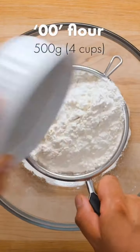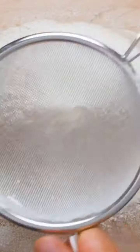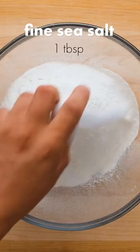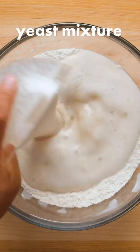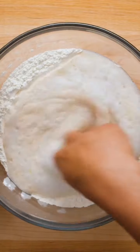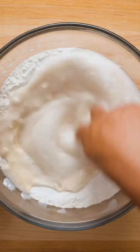Sift 500 grams or 4 cups of double zero or pizza flour into a large bowl. Add about one tablespoon of fine sea salt and gently mix with your hands, making a well in the middle. Pour four tablespoons of extra virgin olive oil into that well, followed by the bubbly yeast mixture. Get your hands in there to mix the ingredients together until a ball of dough forms.